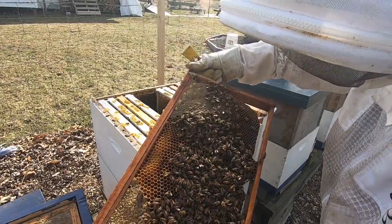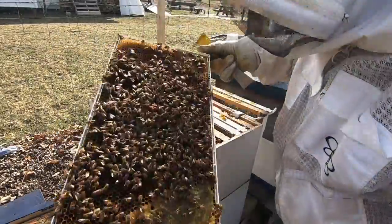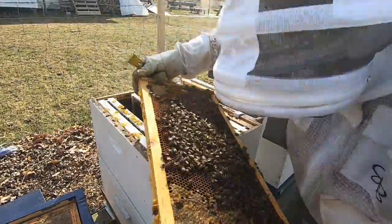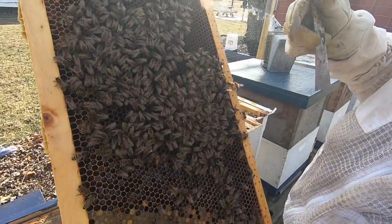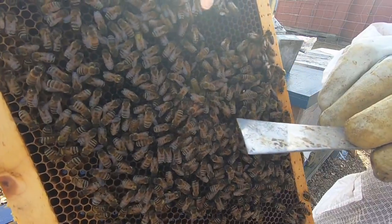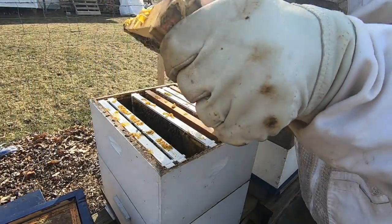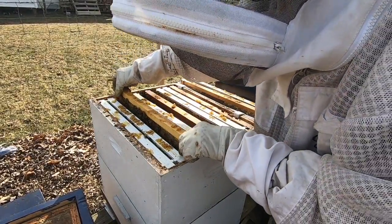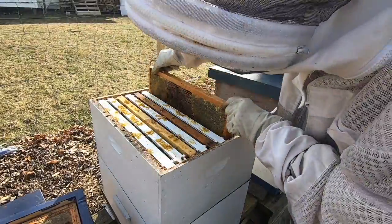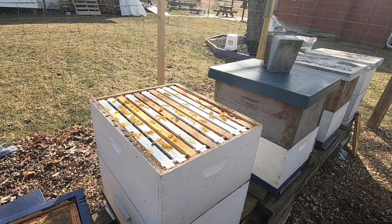I have the feeling the queen is on this frame somewhere but I just can't spot her right now. Oh, there's the queen right here — no wonder I couldn't find her on the other one. She's right in front of my hive tool, down underneath right there. And she's in there laying eggs, so that's a good sign. I'll close this one up for now and check the other hives.